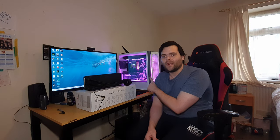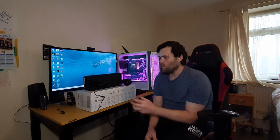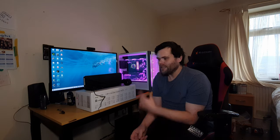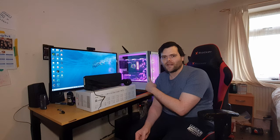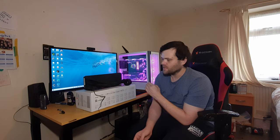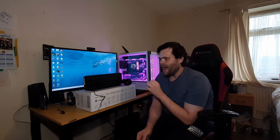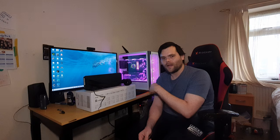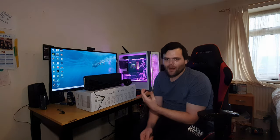One thing Be Quiet didn't have was great RGB, but since they brought out their Light Wing fans you can now get an AIO with RGB. With the MSI though, it's all integrated into one. I really do love the Be Quiet 360 rad and the Light Wing fans.